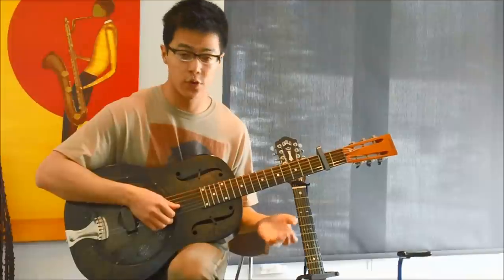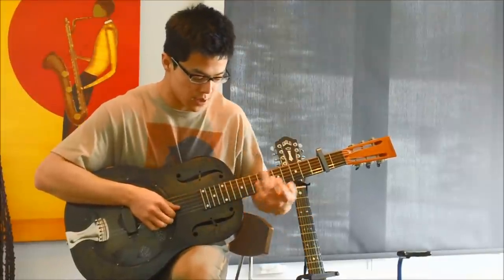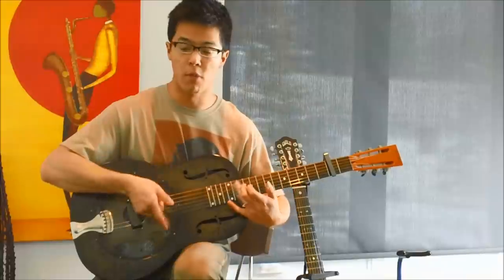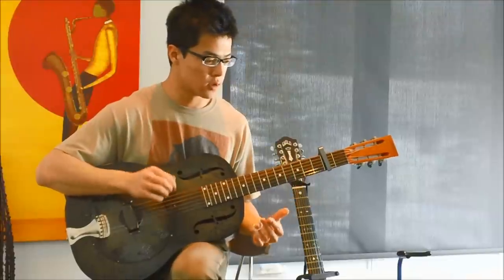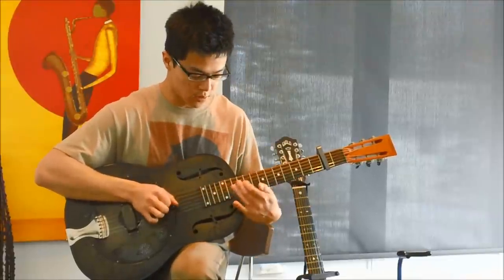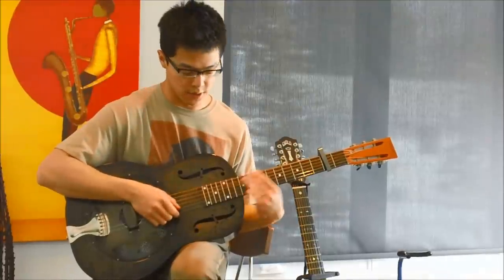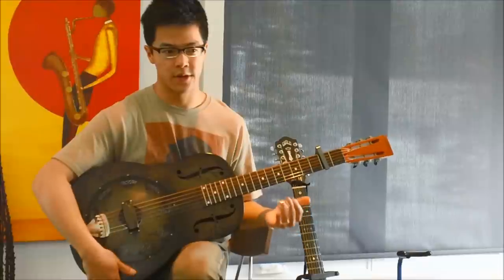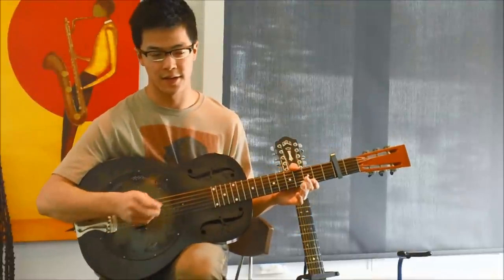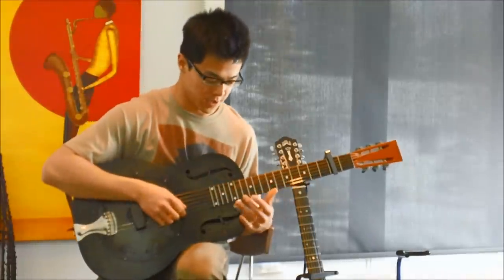That's pretty much everything that he plays, although there will be some variations. For instance, when he comes up, sometimes he'll just sweep across most of those treble strings. And remember, he wouldn't go parallel to the frets, so it would get that really gritty, delta blues, out-of-tune guitar kind of sound.